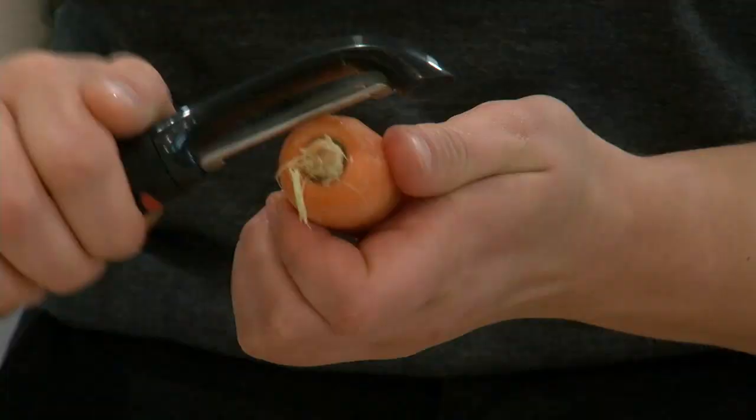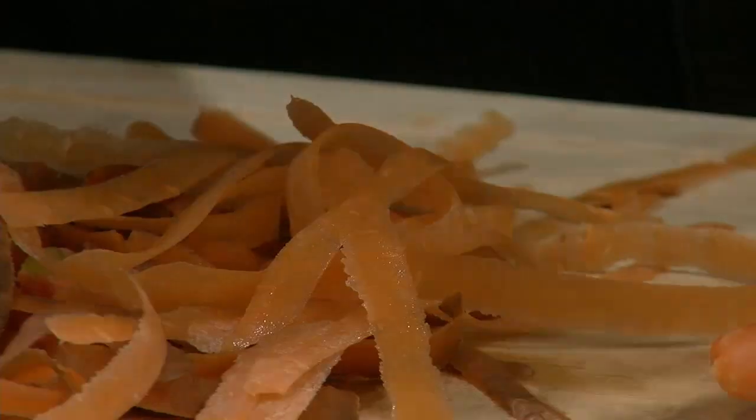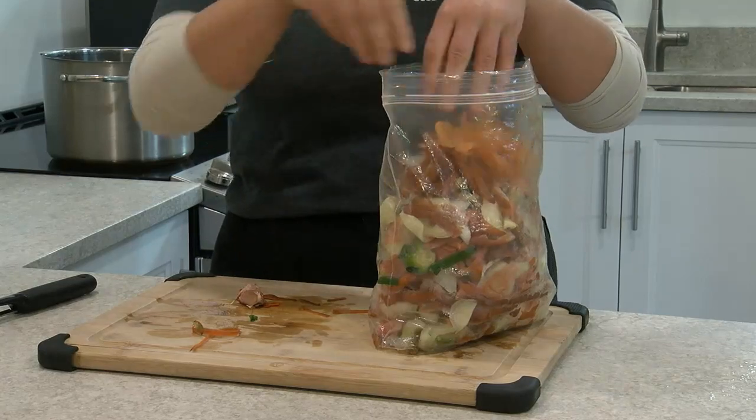While you're cooking, collect vegetable scraps like carrot peels, onion skins, and the tops of peppers. Wash them thoroughly, and then put them in the freezer until you're ready to make broth.